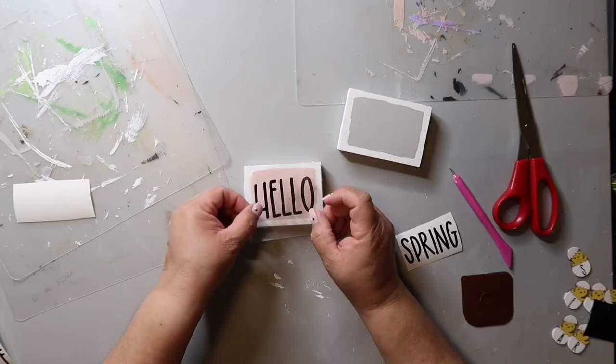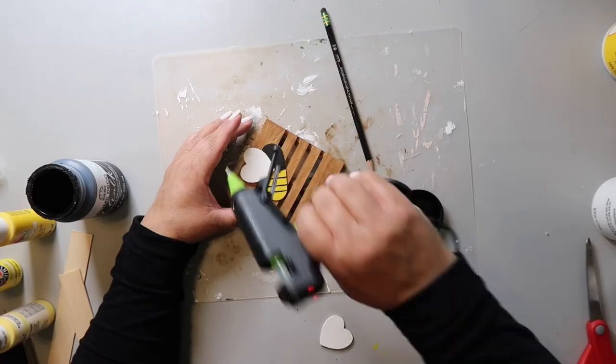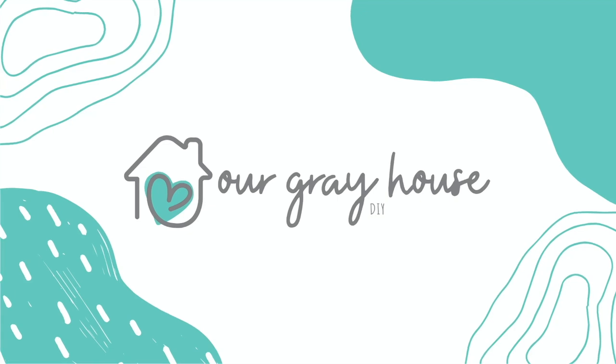I made my signs double-sided, so I actually just had two signs but I did both sides, which made four signs total. So let's quit gapping and let's start crafting. On this channel, I love to share DIYs and budget home decor, and if we haven't met yet, my name is Lisa and this is Our Gray House.